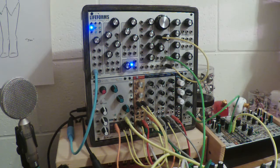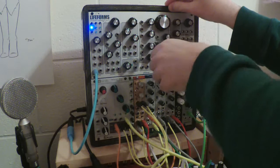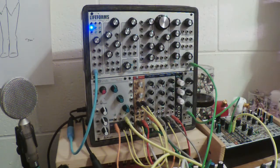In our last video we were messing with various CV routing possibilities up here in the lifeforms module and we were listening to the sample and hold. I'm going to unplug that now that we've heard it and plug us back into the main output so we have the advantage of our little VCA that we can play notes with—something a little more musical now.